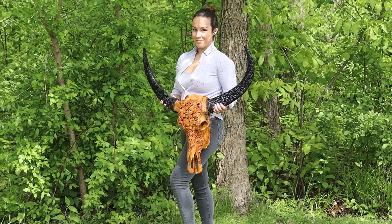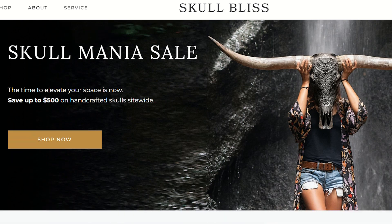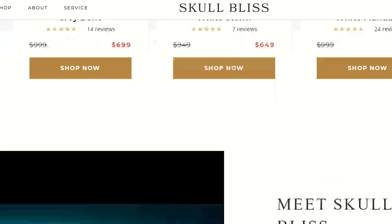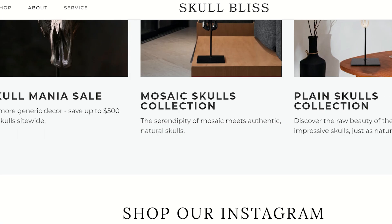They did provide the skull and they asked me to review it. They asked me to pick one out from their site. They have over 75 different skulls on their site with so many different designs and so many different finishes. It's amazing how many different skulls and designs they have on their site.